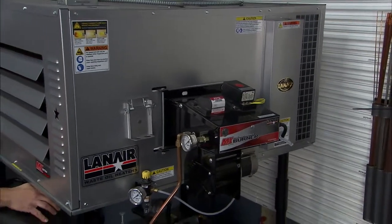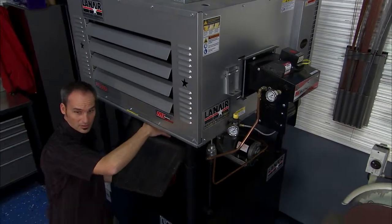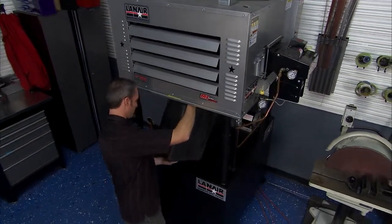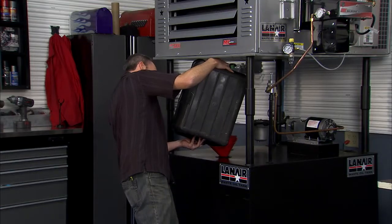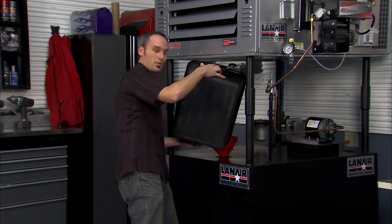This MX200 is pretty sweet because I can take all the oil I'd normally give to somebody else and put it right into heating our shop in the winter time — save a lot of money. These are pretty simple to set up and easy to maintain, so it keeps the costs low. So I'm going to finish filling up my Lanair waste oil heater while you guys check out Willie's barn.